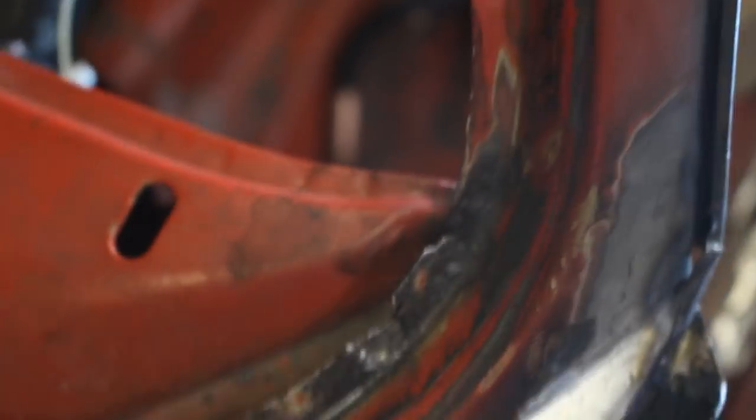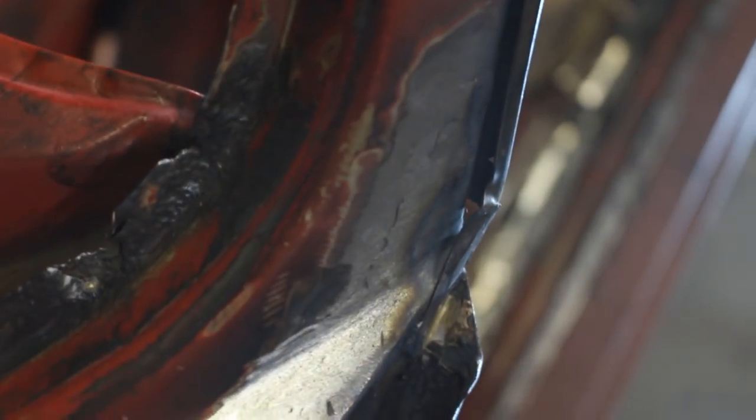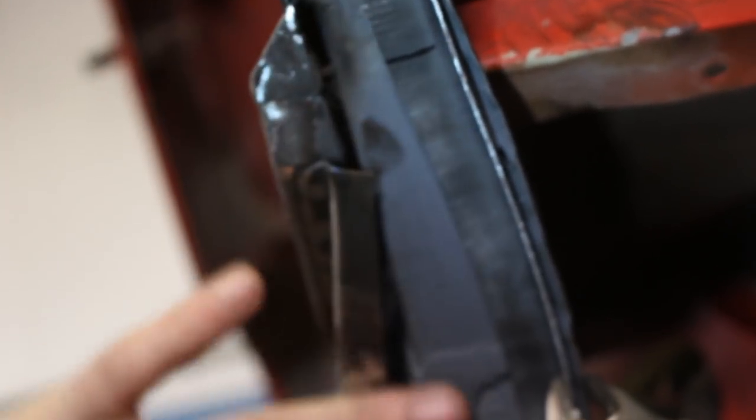There's a little hole here in the end of the channel which I need to repair before I start installing the caps on the other side. And this is what it looks like on this side, so I'm gonna have to weld that. There's a little pinhole here too, and only after that I will be able to do the rest of the cover here.